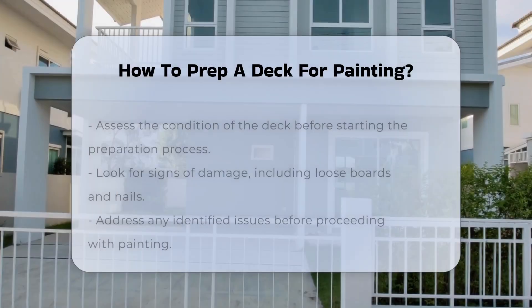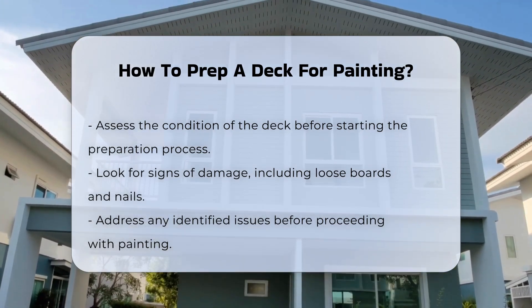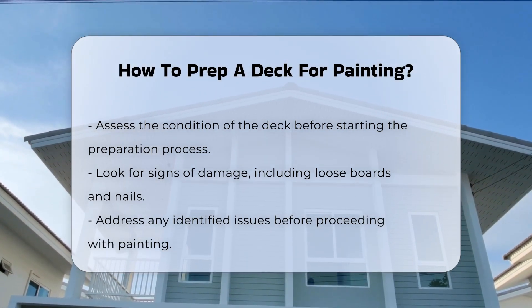Preparing a deck for painting involves several crucial steps to ensure a smooth and lasting finish. First, assess the condition of the deck. Look for any signs of damage, such as loose boards or nails. These issues should be addressed before painting.